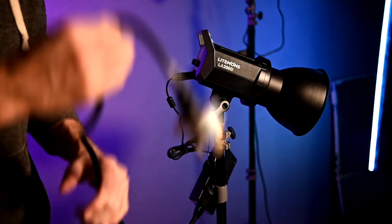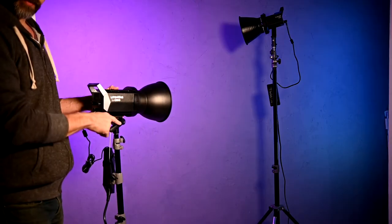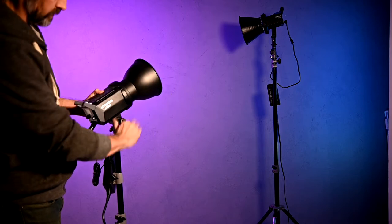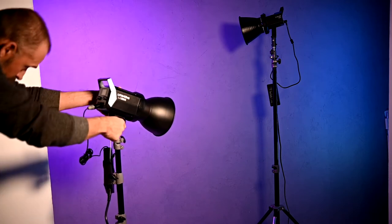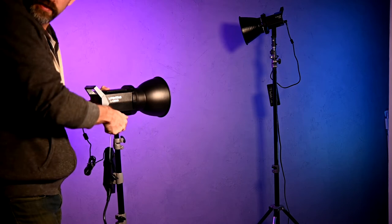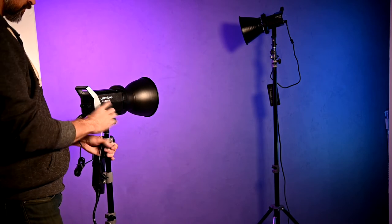So let's get this guy plugged in. Right off the bat, what I like about this light is how easy it is to just quickly change your angle and then very securely lock it. It's got a very nice mechanism. So let's do a switch on.